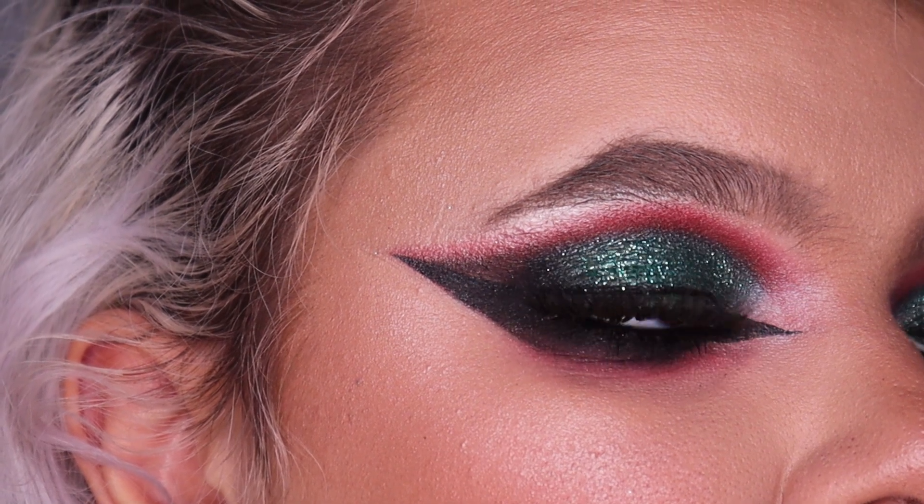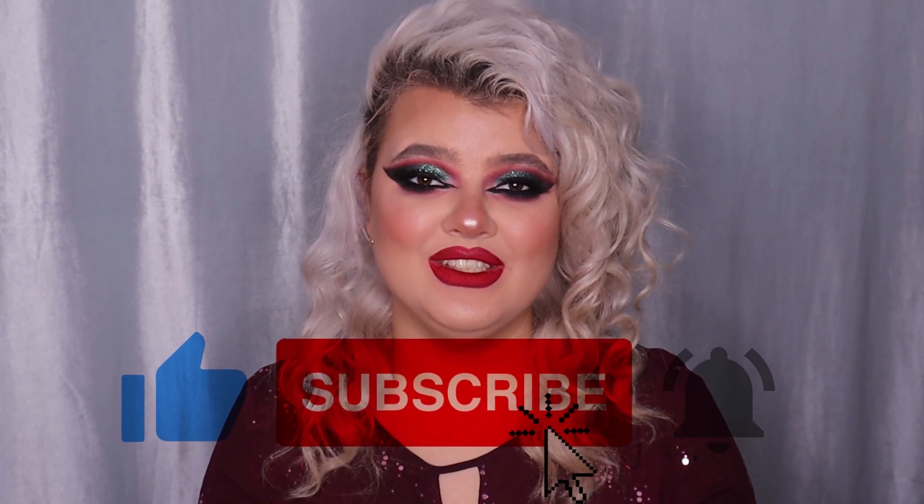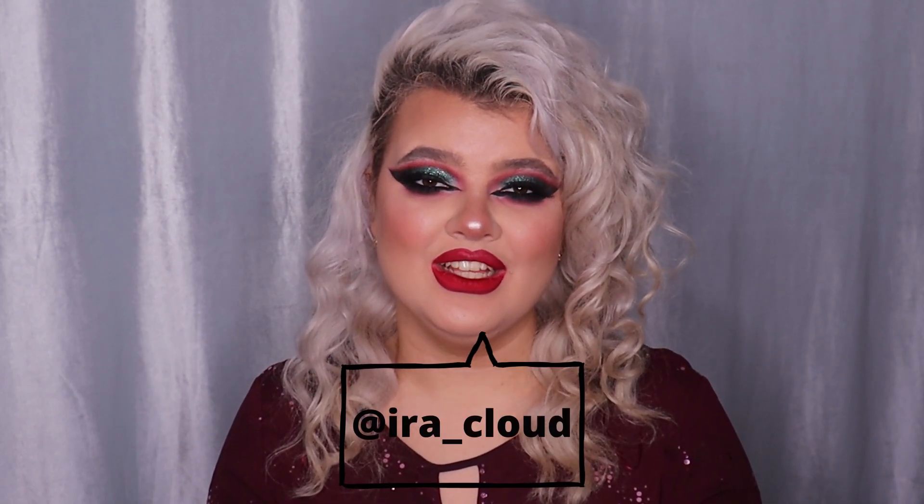And that was the holiday glam Christmas makeup look — a full transformation! In this video I showed you more options when it comes to makeup products, proving that no matter the brand or price, you can do whatever type of makeup you want. If you enjoyed, please like this video and subscribe to my channel. You can also follow me on Instagram and TikTok at ItaCloud. See you next time — Merry Christmas and Happy New Year!